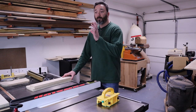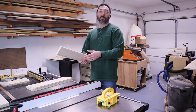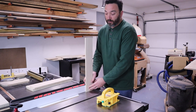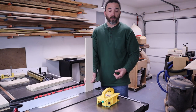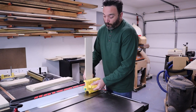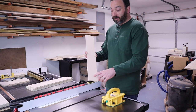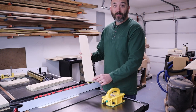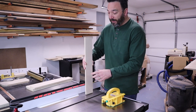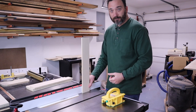With the sides done, move them away and bring in the fronts and backs. These have to be run through vertically against the fence, which is why a good zero clearance insert is so important. Make sure you have firm support against the fence while running these through the blade. It's also very important to have the orientation right — the joinery goes on the outside face, so the mark is on the outside and the groove cut for the drawer bottom is against the fence.